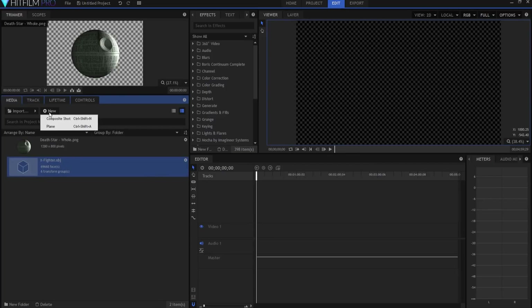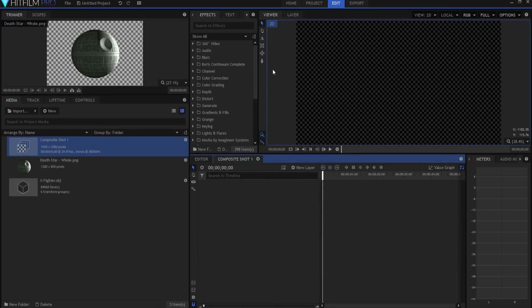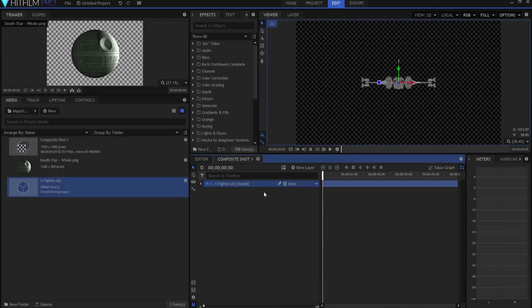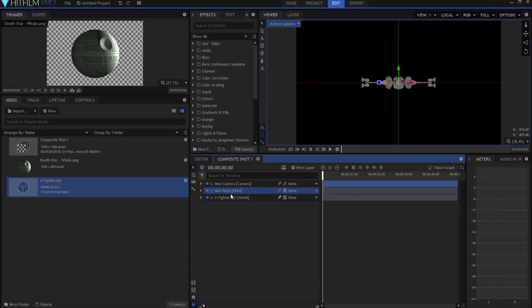Let's start by making a new composite shot — about five seconds. I'll drag the X-Wing fighter into the composite shot. The first thing I want to do is create a camera layer and then create a new point layer, which I'm going to rename by hitting F2 to 'X-Wing Master Control Point.' Under the X-Wing fighter itself, I notice that it is a two-dimensional model.